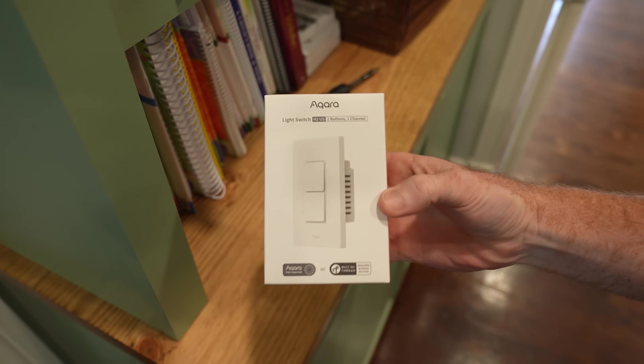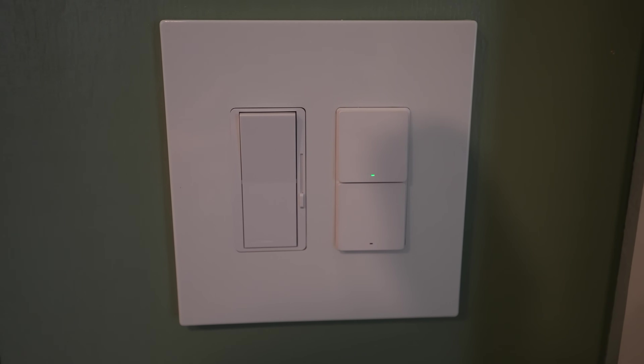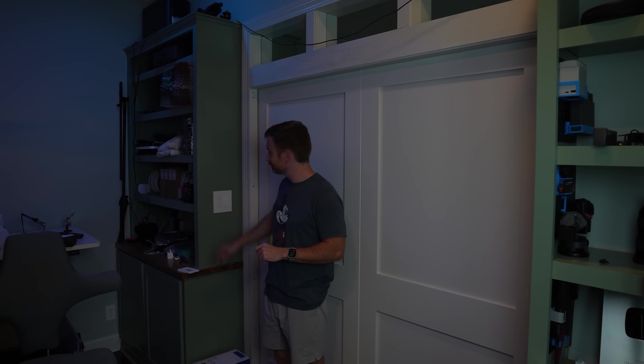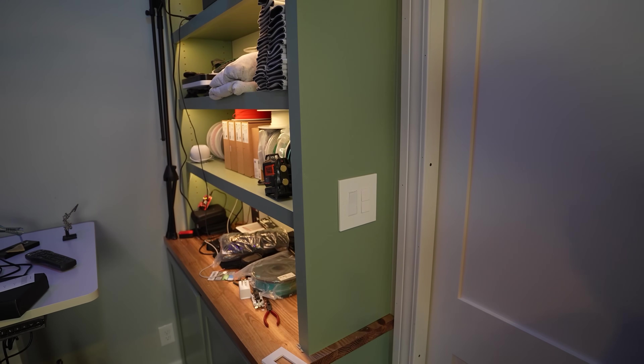Now we have both shelves up and running. You might wonder: how do we easily control these things? I don't want to take my phone out to turn them on or off. You could get a Wi-Fi switch between the AC-to-DC converter and the plug to do routines that way. But I wanted a much more elegant solution — that's where the Akara Light Switch H2 US version comes in. It has two buttons: the top one I have wired to my overhead lights, and the bottom one controls the shelf LEDs. Overhead lights, then the bottom switch. Super simple, super elegant — no apps. Just walk in, press the button on the wall, and it turns the shelf lights on and off.